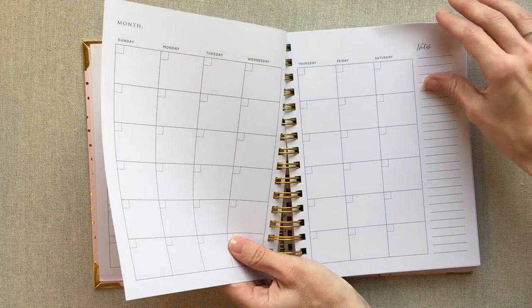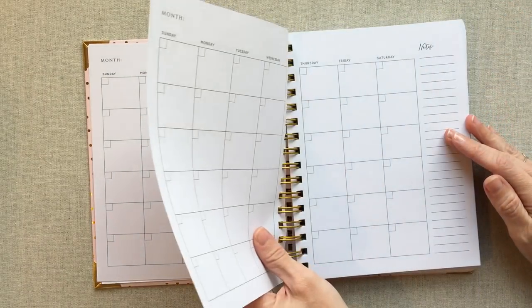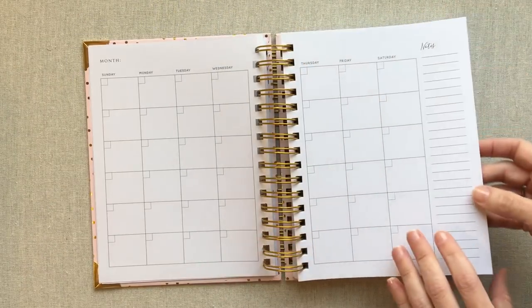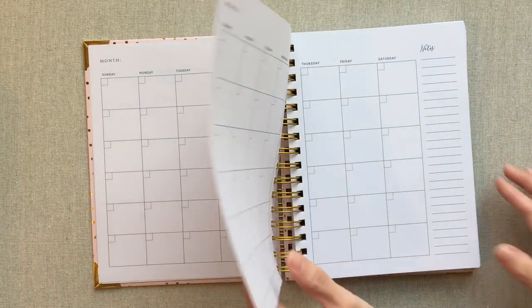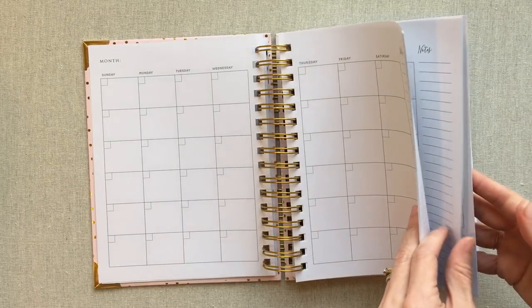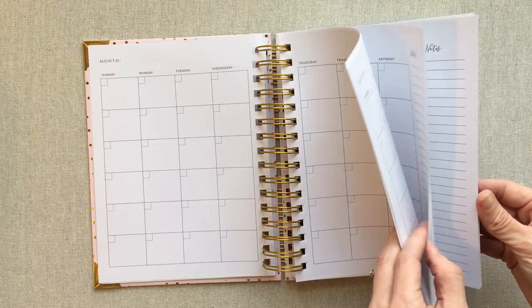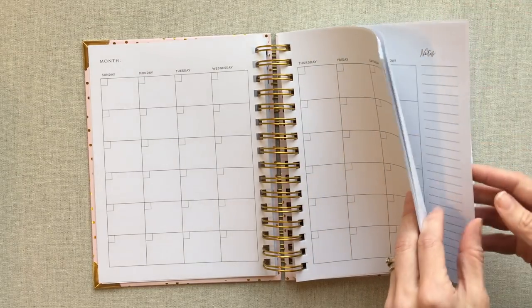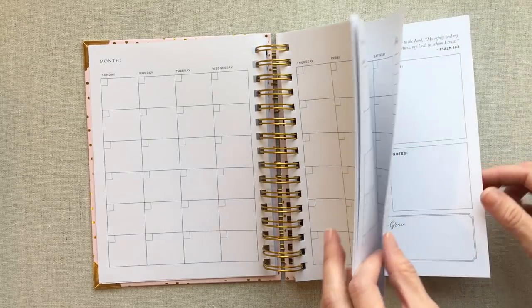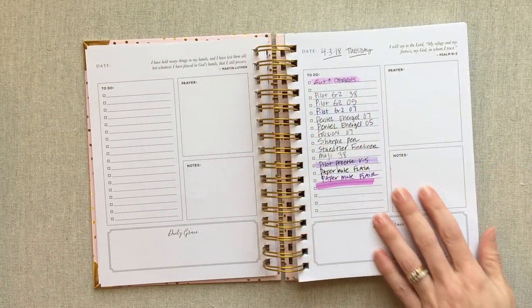A lot of times with daily planners I don't use the months, but I know a lot of people do. So if you were using this as your only planner, here's a little note section. I do love the flexibility of a daily undated planner. I don't know the exact weight of this paper — it feels about 60 to 70 pound to me — but I did do a pen test, so I will show you that right here.